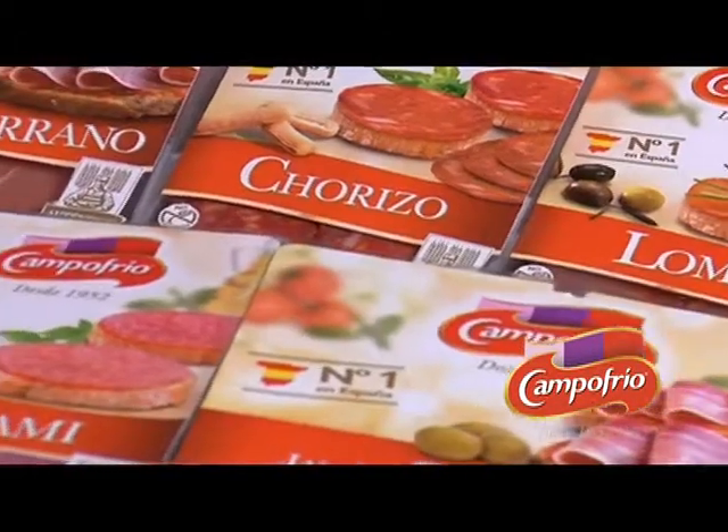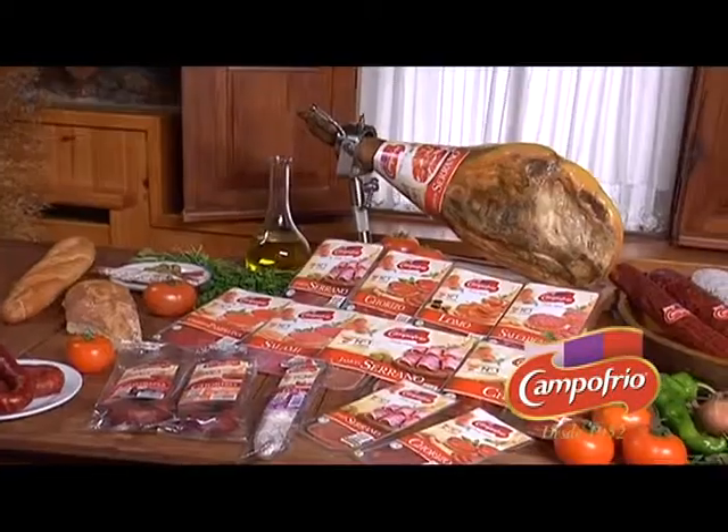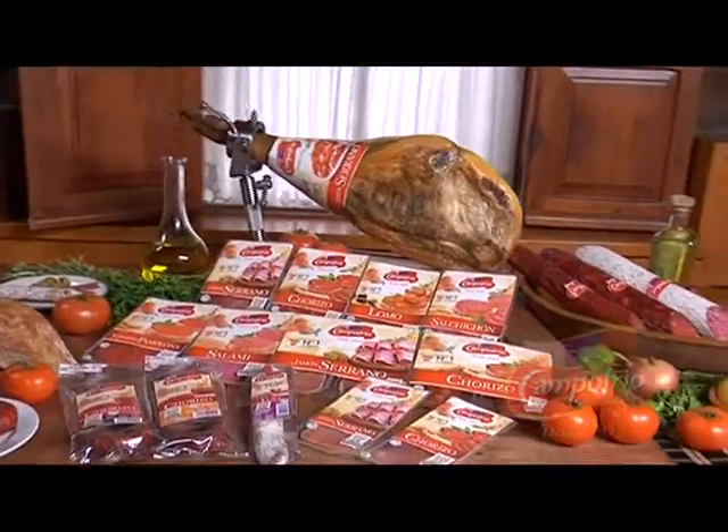Welcome to the world of Spanish cured ham, and enjoy its unmistakable flavour. Campo Frio lets you enjoy España wherever you are.